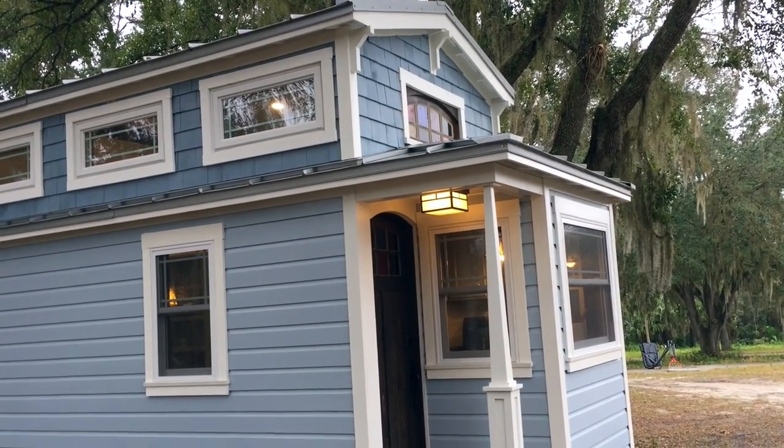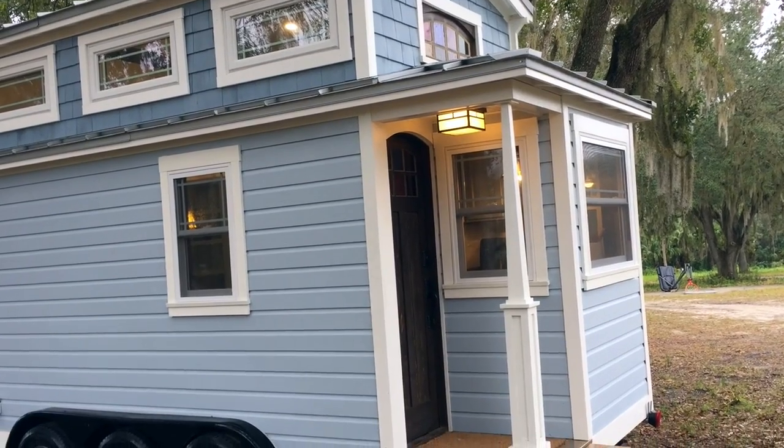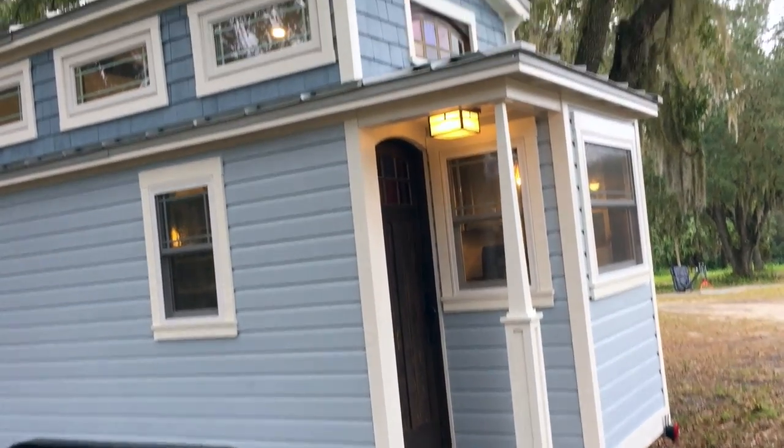Hey everybody, it's Adam from A New Beginning Tiny Homes. We're just going to give you a little tour of the exterior, and then we're going to move inside and give you a little tour of the inside. So this is the exterior of the house.